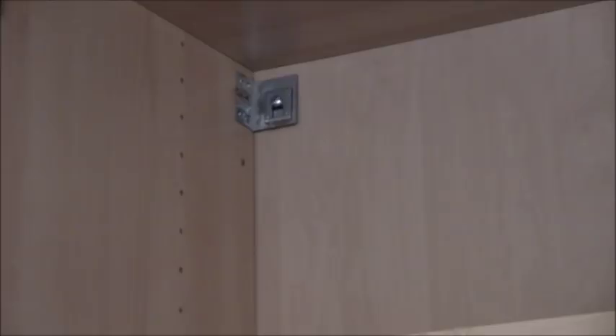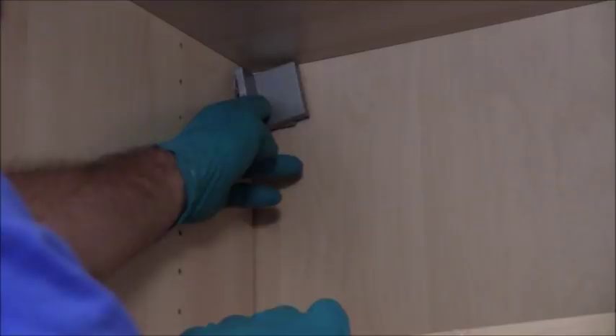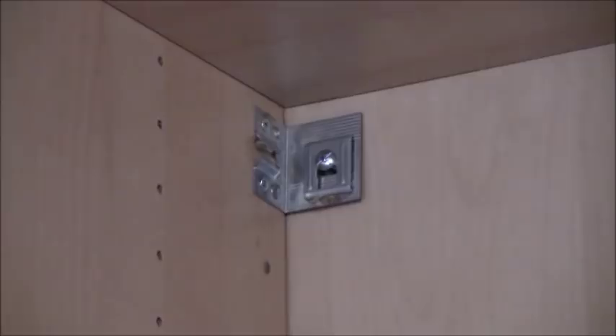I wanted to show you this. There were these plastic decorative covers over the shelf clips. When I pulled it off, this is what was behind the clip — like moth droppings, or nesting, or maybe even larvae. I'm going to clean that off right now. One other note about the vinegar — boy, that stuff stinks. I'm glad that project is coming to a close.